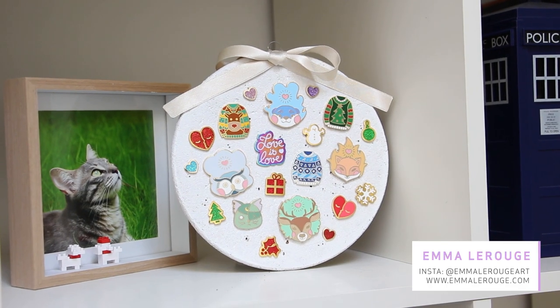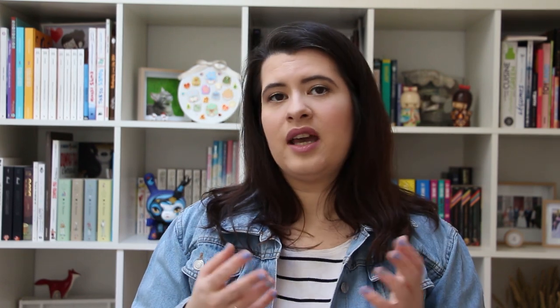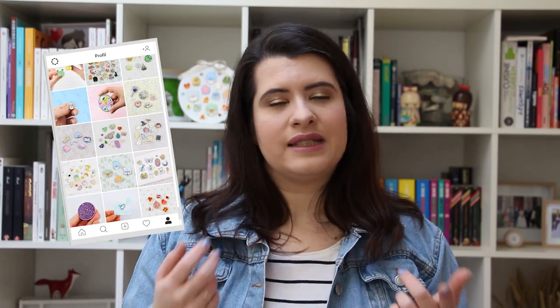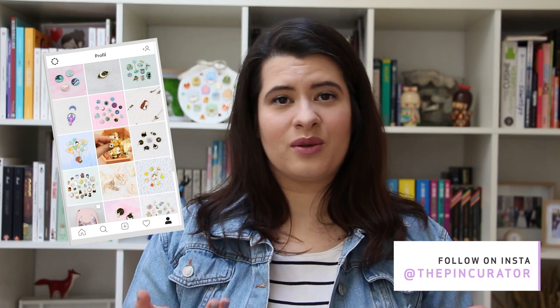I have also created my own pins that you can see here. My pins are still for sale but I don't make new ones anymore — I'm just focusing on collecting. Most of my pins I bought myself through the maker's shop or with Kickstarters, and quite a few of them I traded or were gifted to me. Some were sent to me for free in exchange for a feature in my stories or on my grid, because last year in May 2018 I started an account just for my pin collection which is called The Pin Curator.